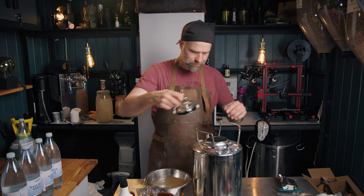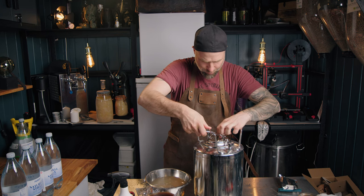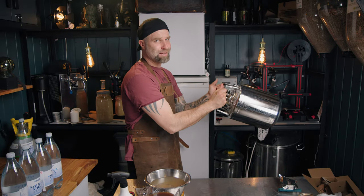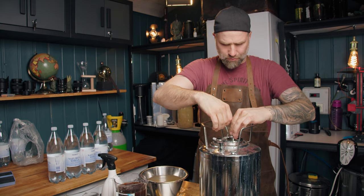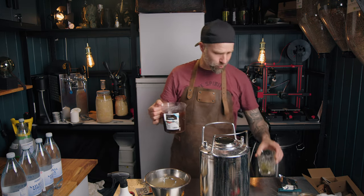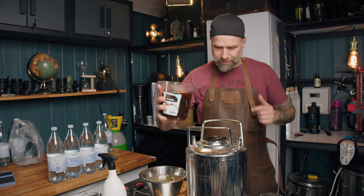Just gonna give that a shake - try to dissolve the wort. This is a little bit scary. Dissolve the DME. The idea is that I want the temperature to drop a little bit, so I don't want to extract too much bitterness from the Amarillo. That's why I didn't want to heat this up fully to boiling temperature.